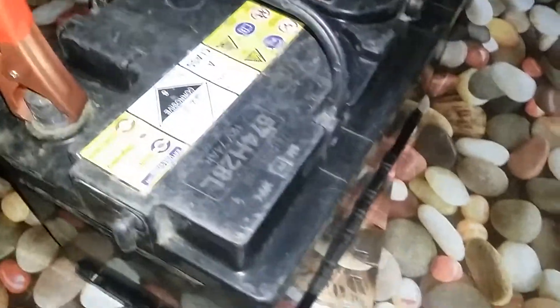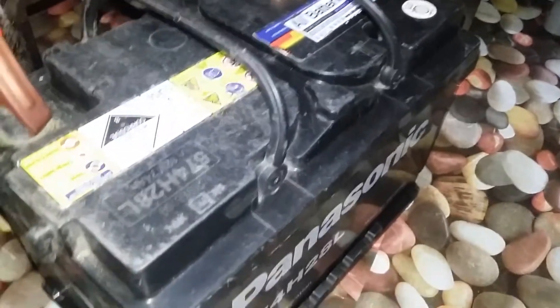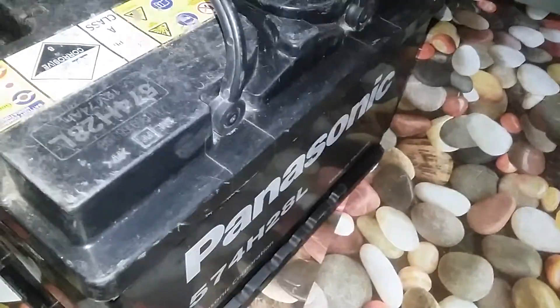That's too expensive, so this is the cheapest inverter I could get. This battery I just borrowed from my uncle because I can't afford to buy one — a new battery is like five thousand plus pesos. It's from his car.